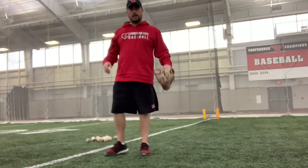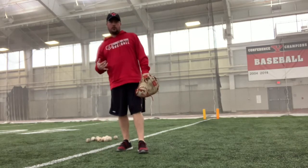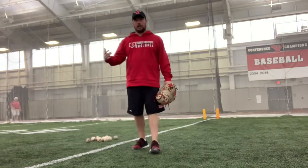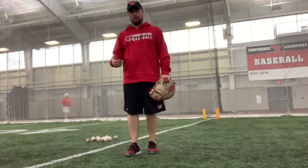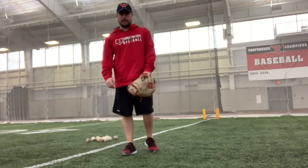Hi, this is Shane Davis from Youngstown State University here with Figure It Out Baseball. Today we're going to be doing a follow-up to my five-part series on proper catch play. If you haven't seen it yet, I would recommend stopping now, coming back to this video, and going to check out that series.